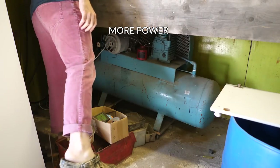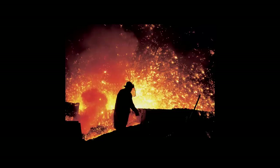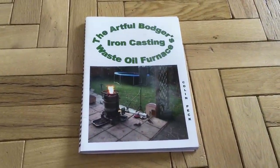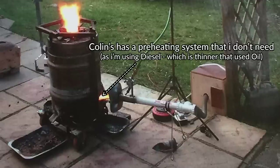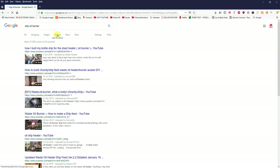I think I need more power and more control over the air and fuel separately, and I'd like to get to bronze pouring temperature as quickly as possible - maybe even try melting some iron one day - and to do that I'll need a much more ferocious burner. I've been reading Colin Peck's book on his cast iron furnace and he uses an oil drip system, but I wanted a simple introduction to an oil drip burner. Colin Peck's is amazing but it's a little complicated, so I did a bit of googling and there's a hell of a lot of oil drip burners on YouTube.